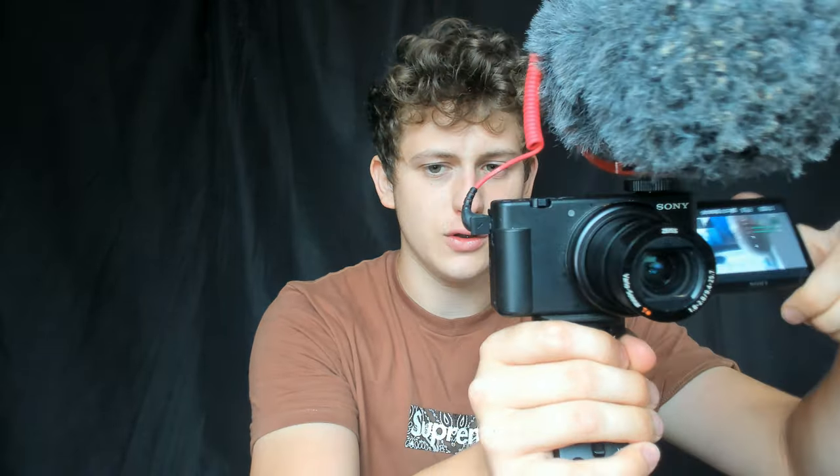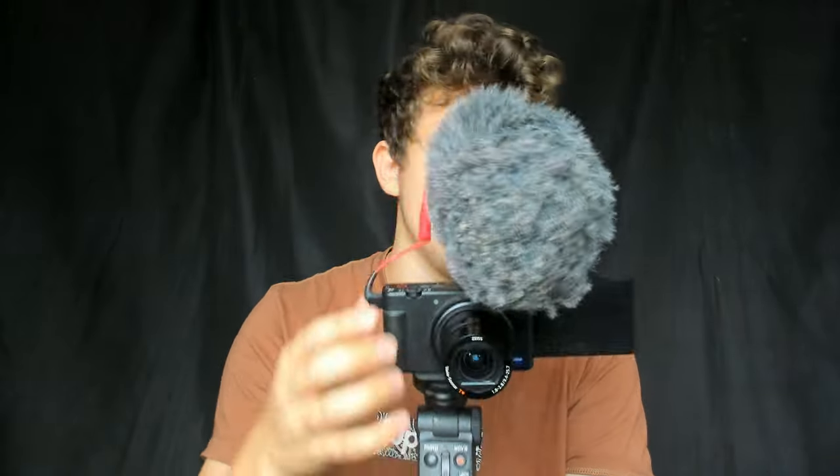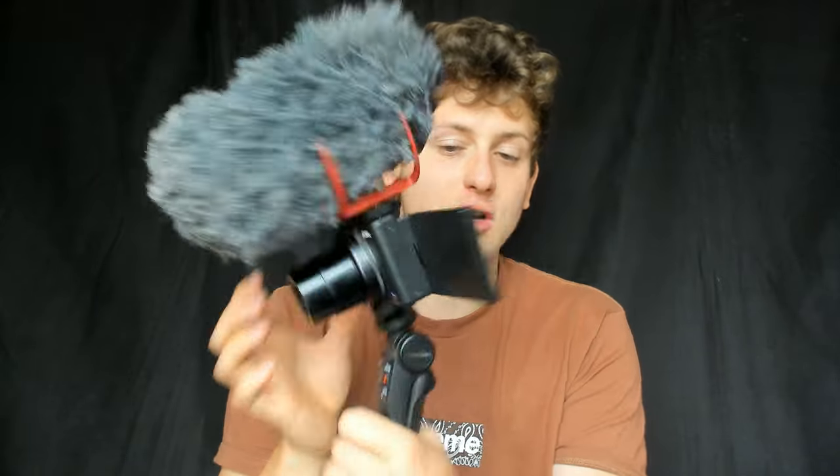My personal favorite camera I own is the Sony ZV-1. This thing is just out of this world — the quality is amazing. When it autofocuses, it all depends on the light as well. Every camera will try its best to work with the environmental lighting. When it's super dark or focused on dark objects like my phone, it will have autofocus problems because it's trying to find the correct place to focus. But in good light it's perfectly focused. It's got a zoom-in function — a fast zoom-in — and it's touchscreen as well.